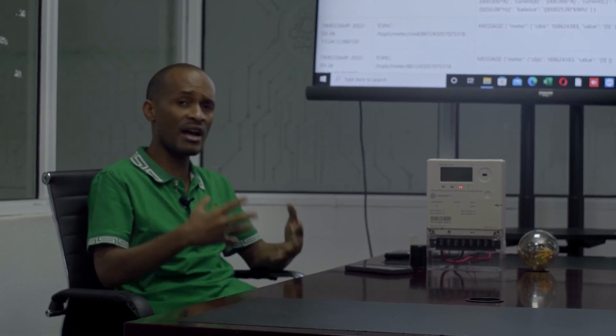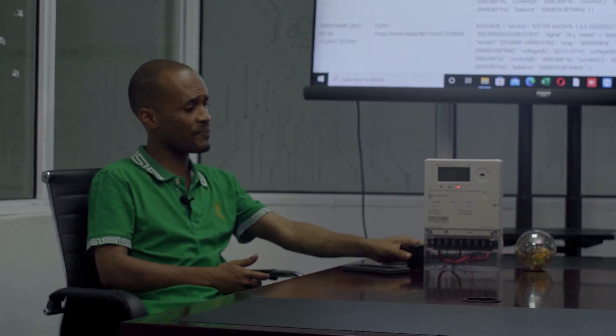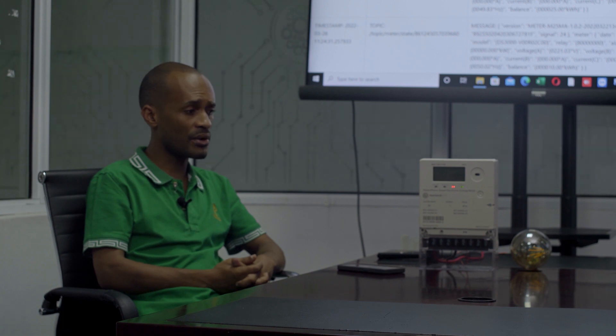So that is what we have. We are constantly improving the meter because we are in Africa — we know all the challenges that we as Africans are going through. All the meters support real-time over-the-air software updates, so we will keep improving to make sure we solve the issues we face day-to-day. Thank you very much. Keep supporting us — we really appreciate every comment, every like, and every suggestion, as they are really important for us to improve on this technology. Asante.